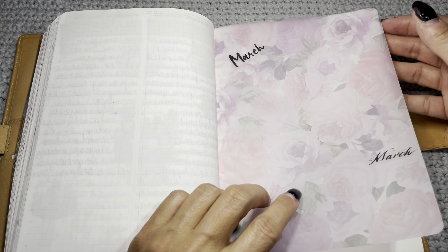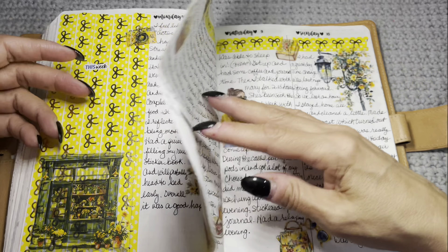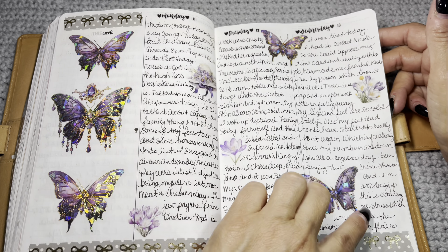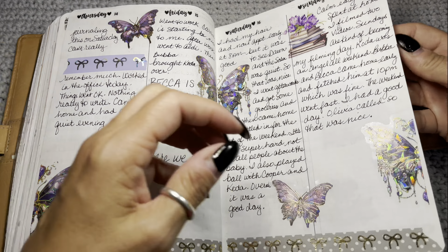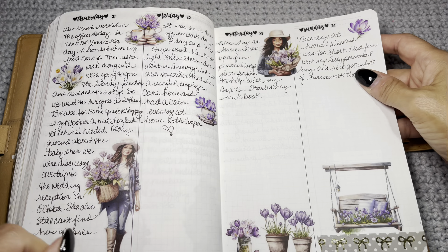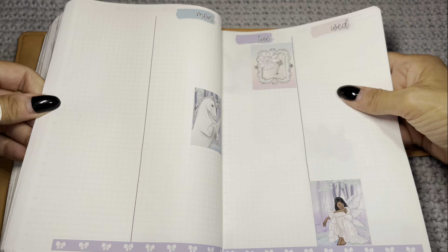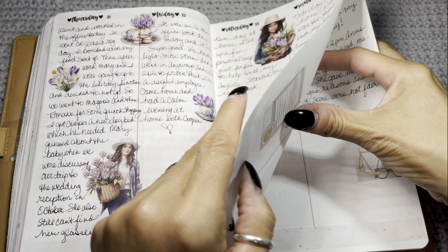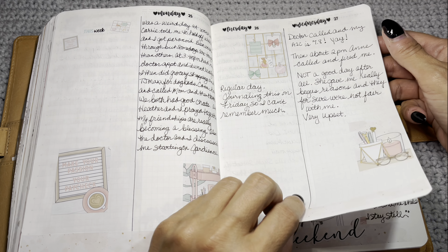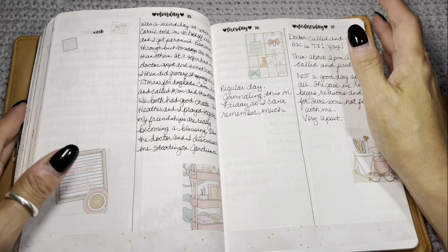For March I used some big box store vellum. I don't really use the 'this week' section so I just covered it with washi — all Planning with K in a gorgeous collection. Then I added stickers from Temu along with some Planning with K and Simply Gilded washi. I just cut the sticker in half when needed. I also don't worry if the whole column isn't filled out — after testing this I decided to just go for it.